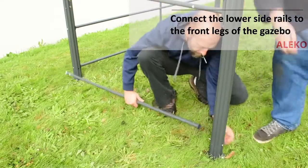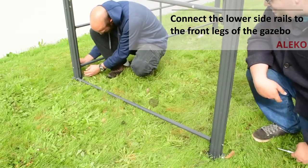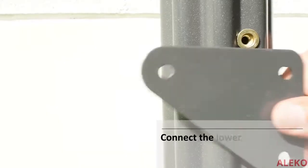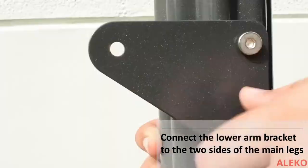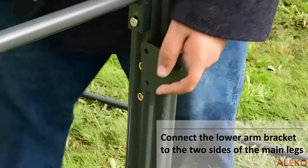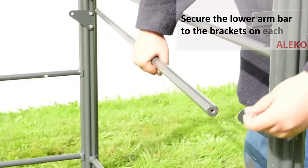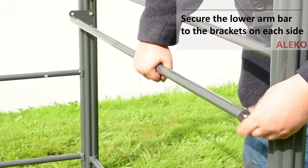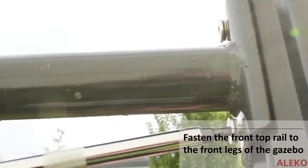Place and secure the lower side rails of the newly attached legs. Attach the sidebar brackets to the main legs so that the open hole will be towards the inside of the gazebo and secure with provided screws. Join the lower sidebar of the brackets on both sides of the gazebo, then secure the top rail of the newly installed legs to one another.